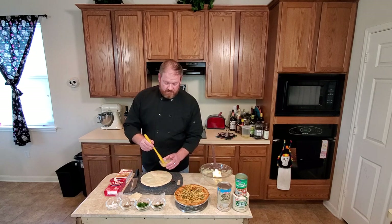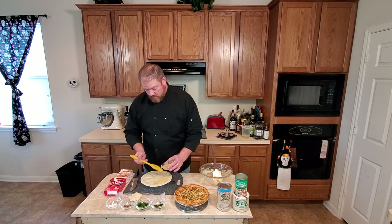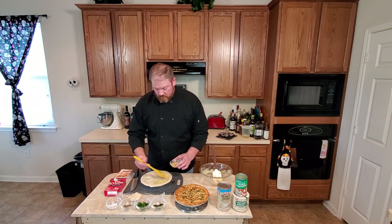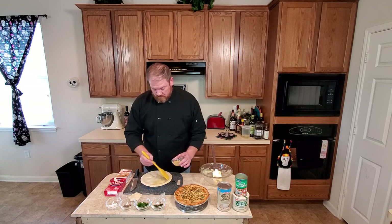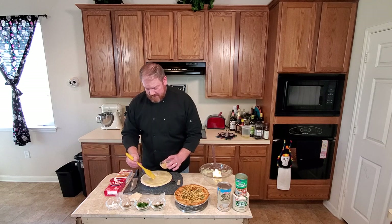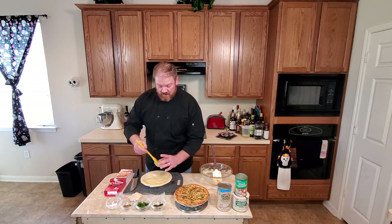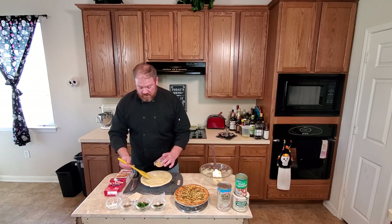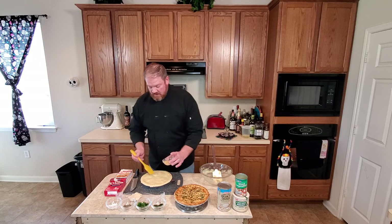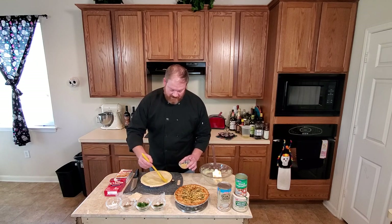Then do your egg wash — one egg mixed up, applied with a brush. Use what might seem like a lot; that's going to give you the gloss, the shine, that beautiful finished prize-winning — award-winning — pie crust look.